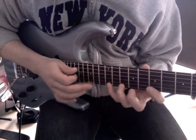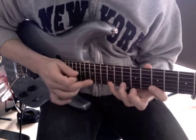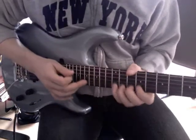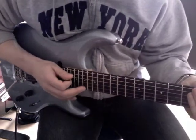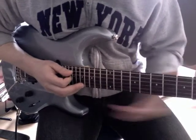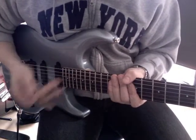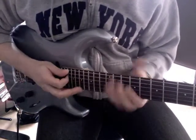The first time it's 14th to 15th, and the second time it's 15th to 17th. And I land on that 17th fret, which is a high A. And that takes me to the next idea, or lick.